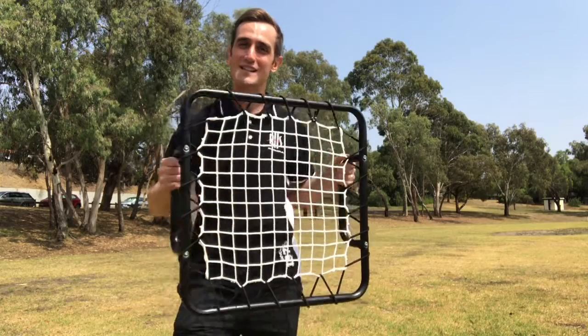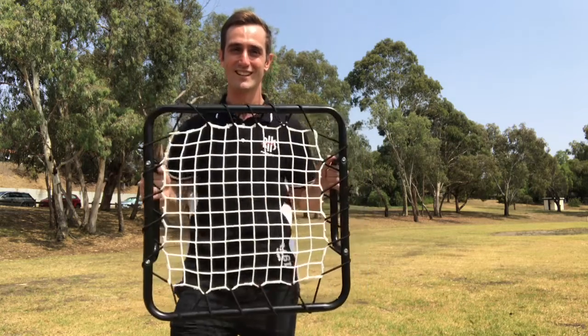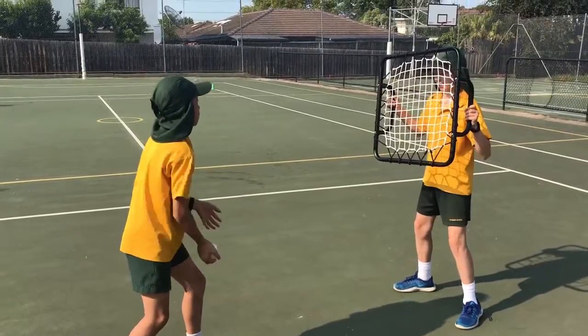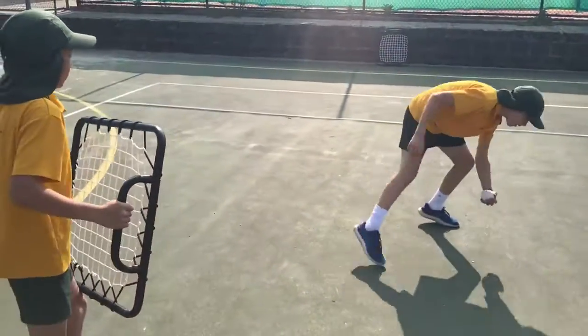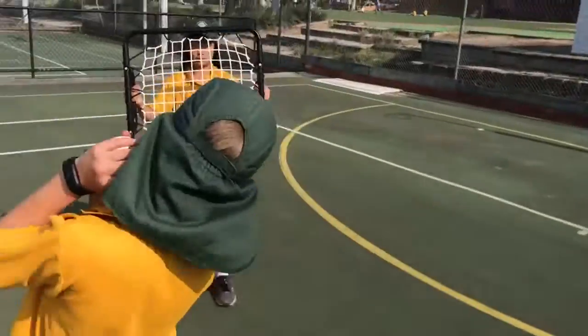Today I'm going to show you how to use this handheld rebound net in your physical education classroom. Students develop their hand-eye coordination by working in pairs, underhand throwing a ball to be rebounded back and caught off the rebound net. This is great as an instant activity or as part of a catching unit.